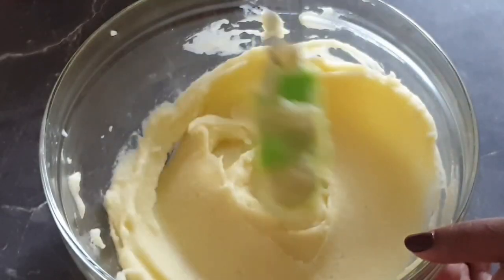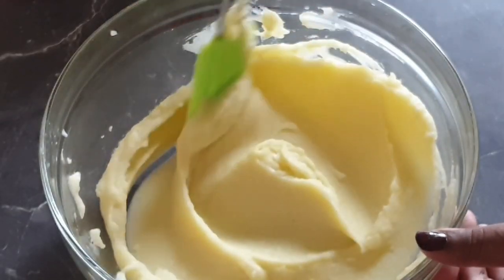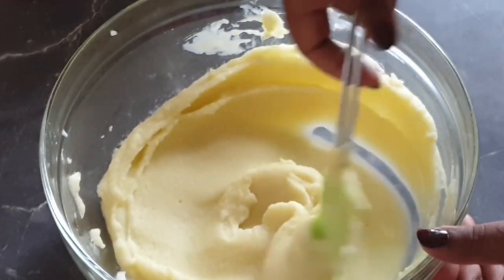The mashed potato is done! You can see how it's silky smooth and creamy. I'll go ahead and serve it.